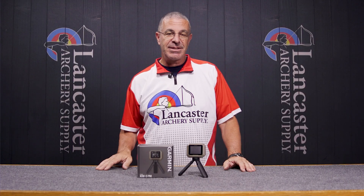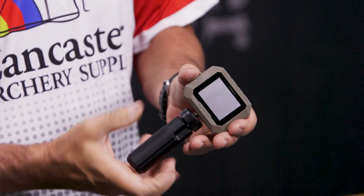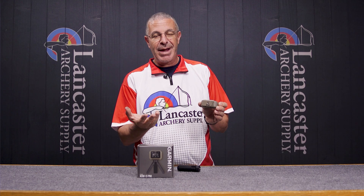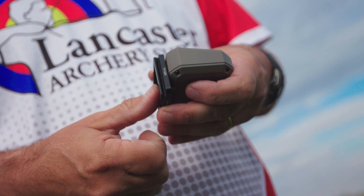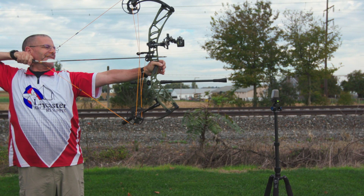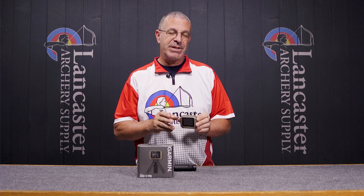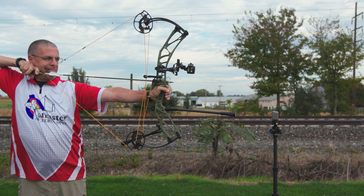So for archery use, let's talk about that. You're going to have a quarter-20 threaded receiver on the bottom — that's pretty standard. Basically any tripod out there will have the attachment for that. For archery, what Garmin recommends is that you shoot over top of this with a bow. With a firearm it's a little different, but with a bow they recommend you shoot over top of it and be within 5 to 15 inches over top of it.